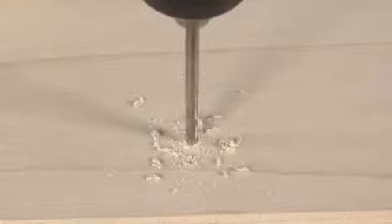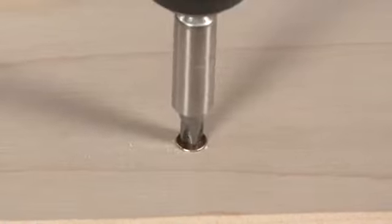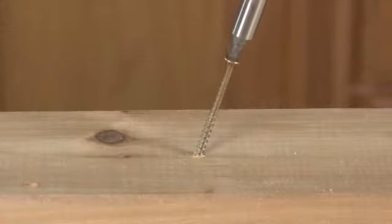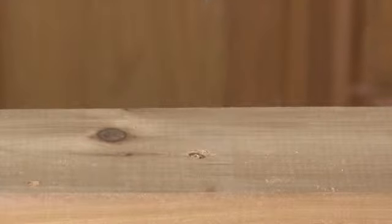If you're drilling into an extremely hard wood, such as maple or cherry, it's essential to start with a pilot hole. This will make it less difficult when you're ready to drill into the wood with the larger screw. Also, pilot holes will keep you from accidentally drilling on an angle, as your screw will follow the path of the first hole.